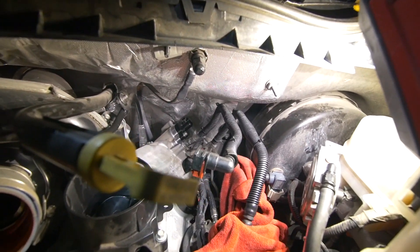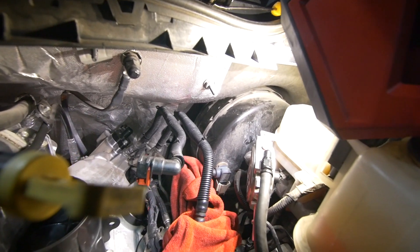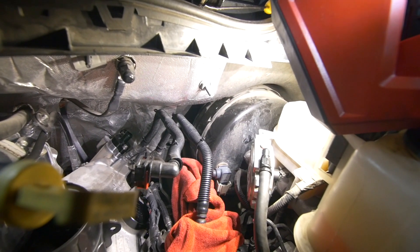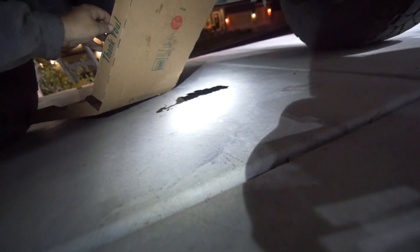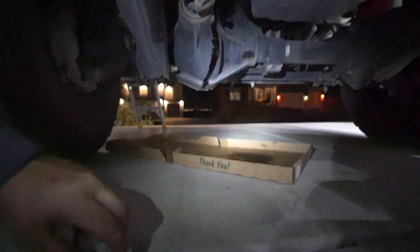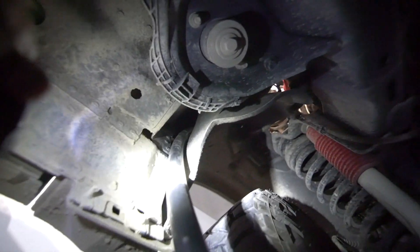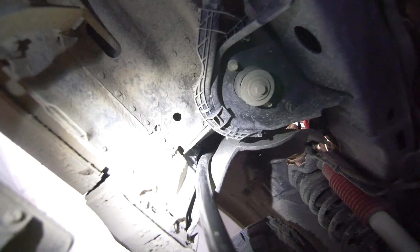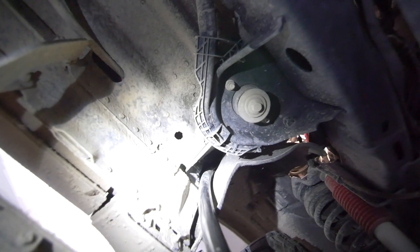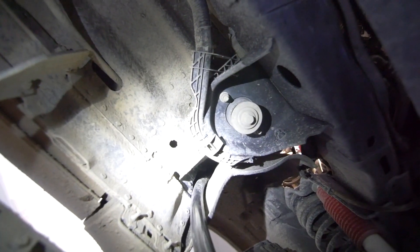With those parts on, the next thing we need to do is install the hose back there. That will run behind the brake booster and down behind the driver side wheel well of the truck. I ran it up in there, found it in the engine bay, and then ran it behind the brake booster and over to the nipple on the internal catch can.